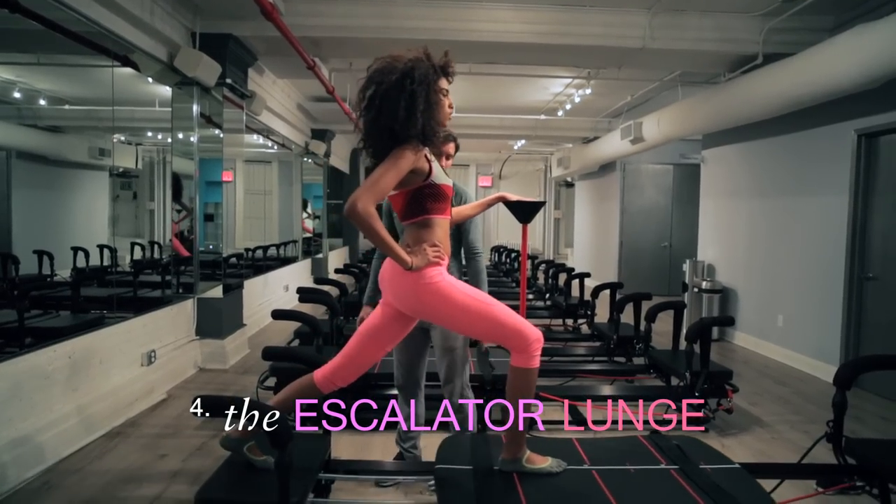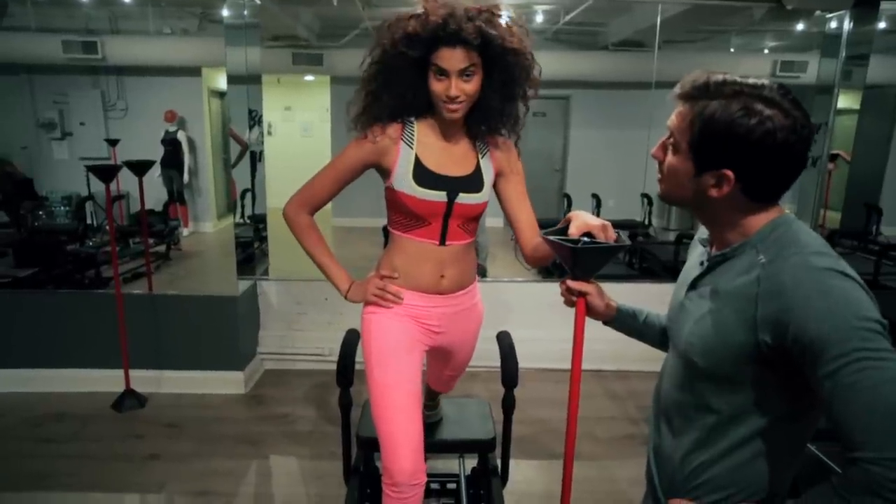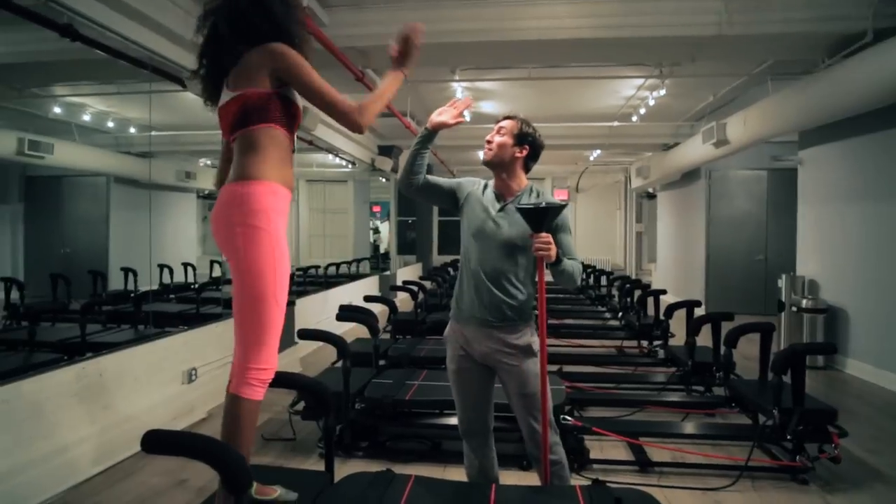Escalator lunge. Remember what I told you last time? If you move too fast, you fall on your ass, but if you move too slow, you become a pro. Good for you, we got one more.